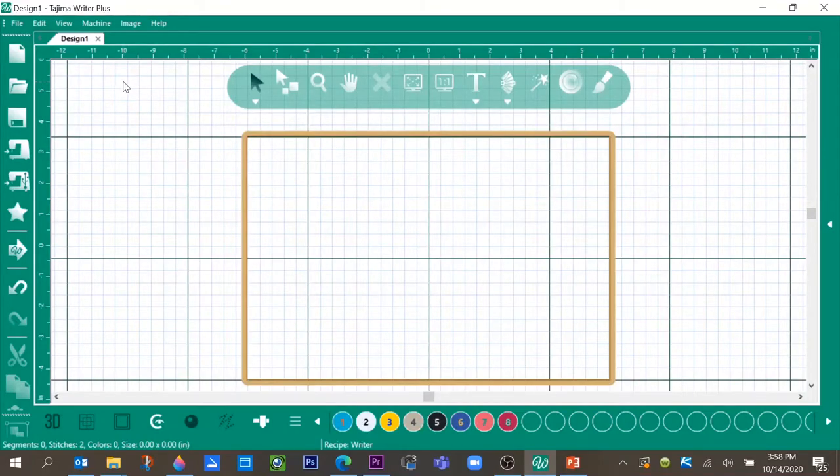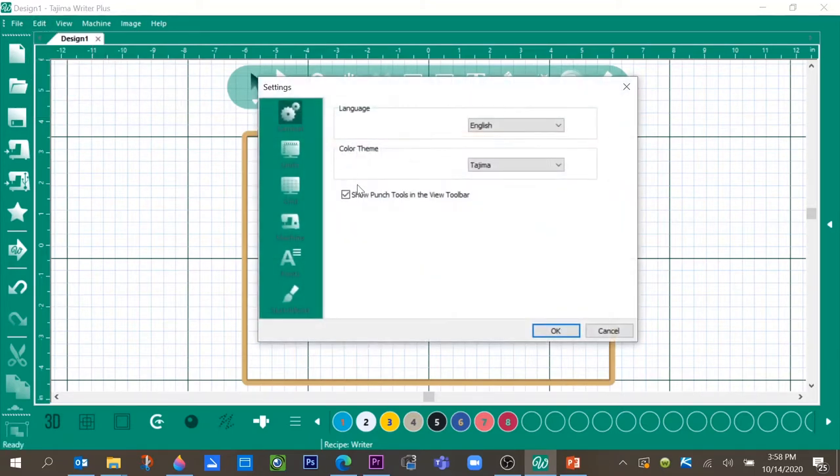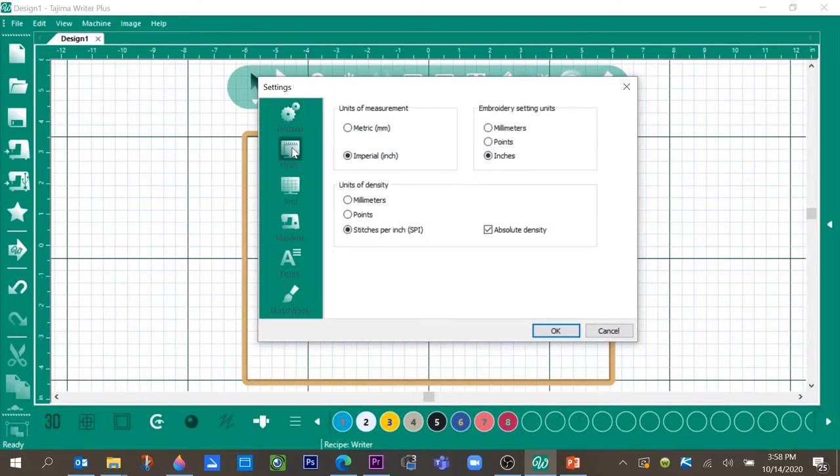Let's first check a few settings on our software. Go up to Edit > Settings and make sure the 'Show Punch Tools' in the view toolbar is turned on by putting an X beside it. This will make sure all of our digitizing tools are available when we go into the software. You can also go over here and change your units from metric to inches.